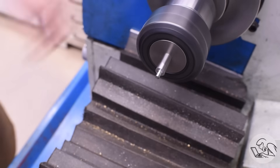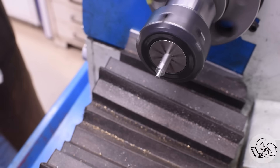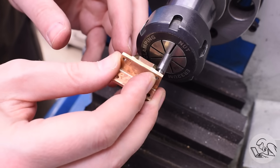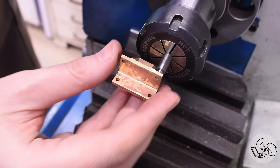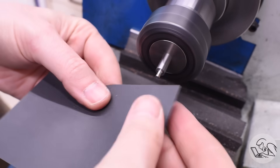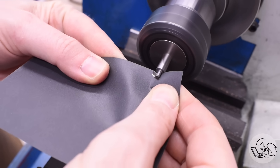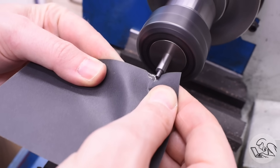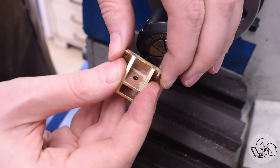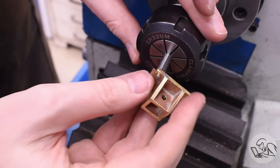Quick deburr on the end of that part with a file to make sure it's not going to interfere with my test fit. The micrometer says I should be right on, but let's make sure. It's really close — it starts to go but won't quite go all the way through. It's probably just a hint of taper either in the pin or in that hole, so a little bit of emery will take care of it. Now we're talking — that's a very close sliding fit. It slides on but there's no play or wiggle at all, and it fits on both sides.